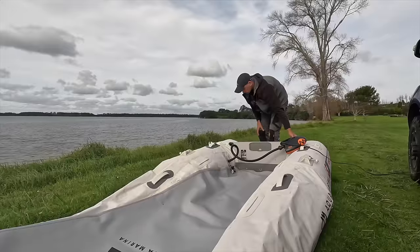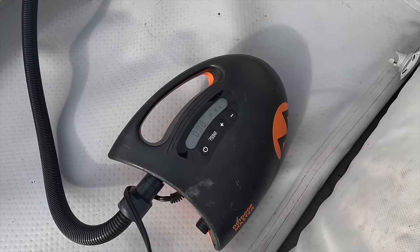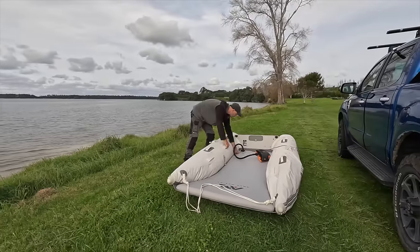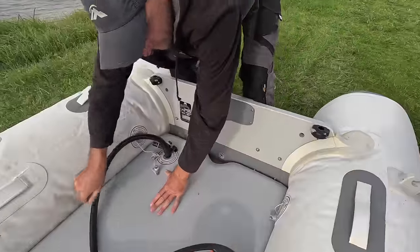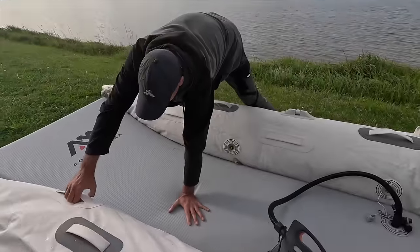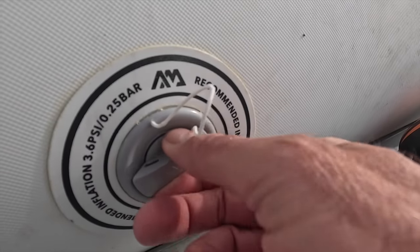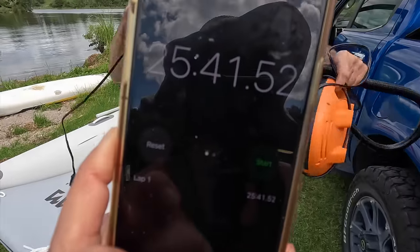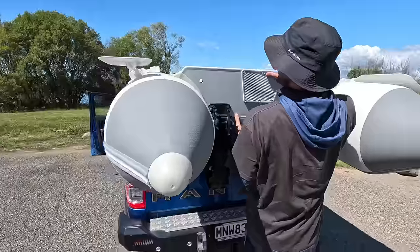Now that the side pontoons are partially inflated and we have the structure set up, we can inflate the hard bottom to 15 PSI. You have to fiddle around a little bit to get the bottom lined up properly — quite often near the transom there's a little gap and it's really hard to get the bottom sitting perfectly straight. After a while I've given up and just leave it as is — it doesn't seem to affect performance. Setting the boat up for the very first time took us 25 minutes.